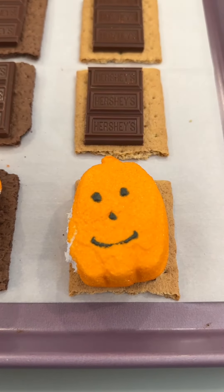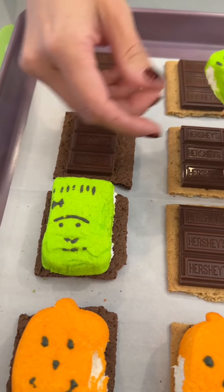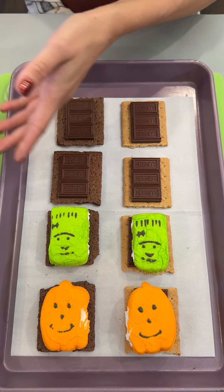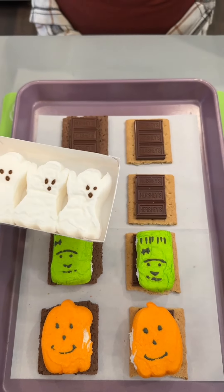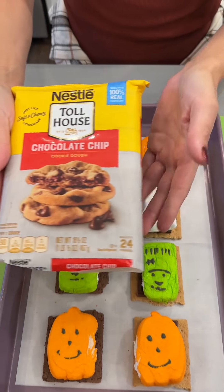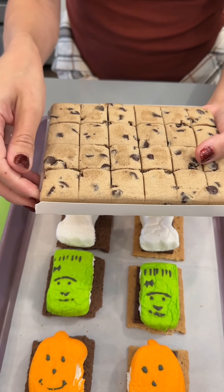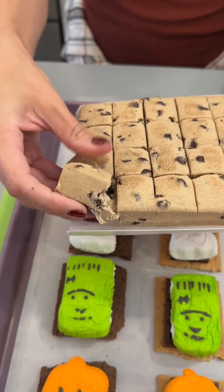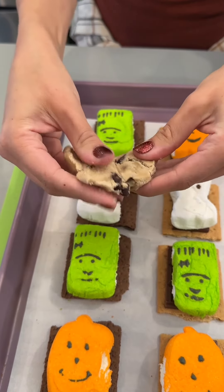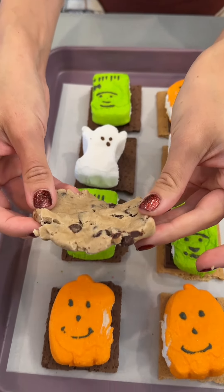How cute are these? Super fun. We've got Frankenstein over here. You can use regular marshmallows if you'd like — those work great. We have our ghosts. And next we have our chocolate chip cookie dough. You can use any type of cookie dough that you'd like, of course. I'm just going to take two of our squares and flatten them out just a bit so that it goes right on top of our Peep.